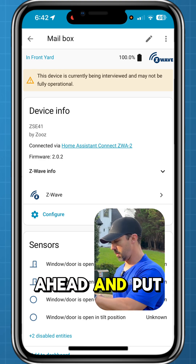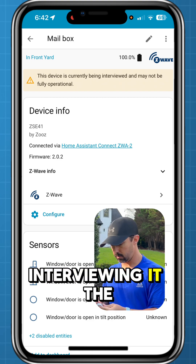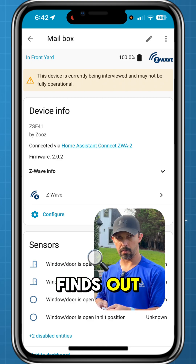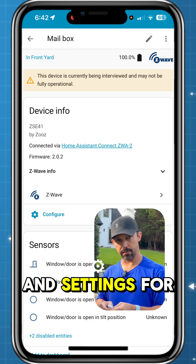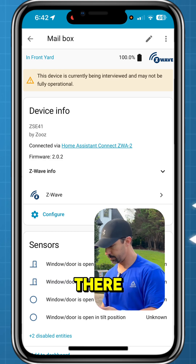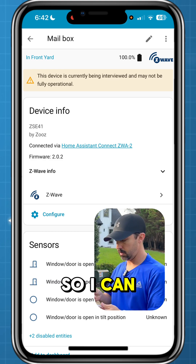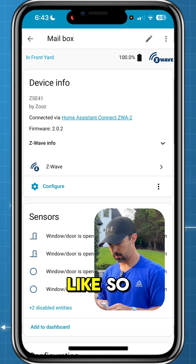I'm going to go ahead and put this in the waterproof case while it is interviewing it. The interview process basically finds out all the capabilities and settings for the sensor in Z-Wave. We'll go ahead and snap the back of the waterproof case onto this.